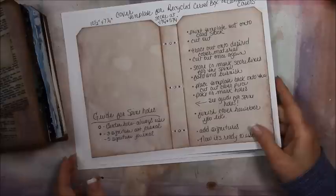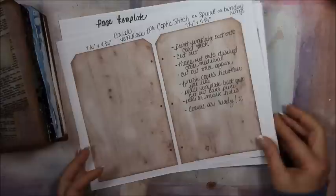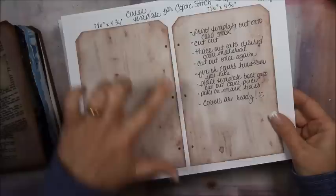What also comes with it is some templates — three templates for cutting out your covers and your pages. The whole point of the templates is so that you don't have to measure anything. You can just use these templates, cut them out, trace around them, and it makes it so much easier and quicker. This template is for if you're wanting to do a Coptic stitch binding; it's two separate pieces and it already has the holes marked for where you punch.